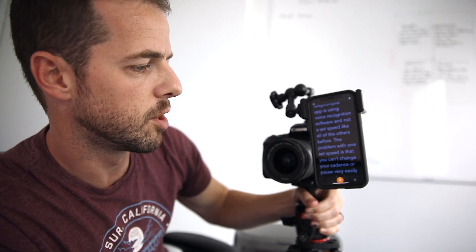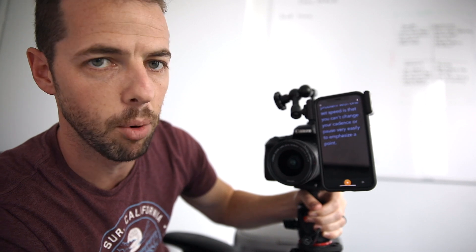This teleprompter app uses voice recognition software rather than a set speed like all the others. The problem with one set speed is that you can't change your cadence or pause easily to emphasize a point. I'm loving this because I can flow at whatever speed I want and it'll just follow at that same pace.